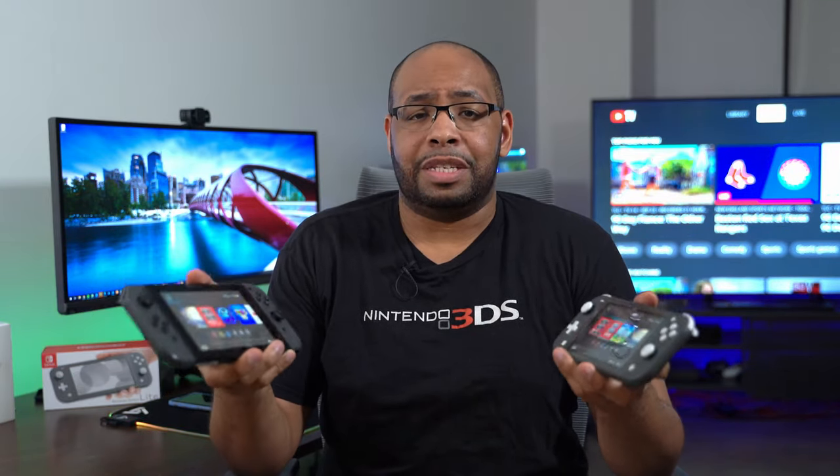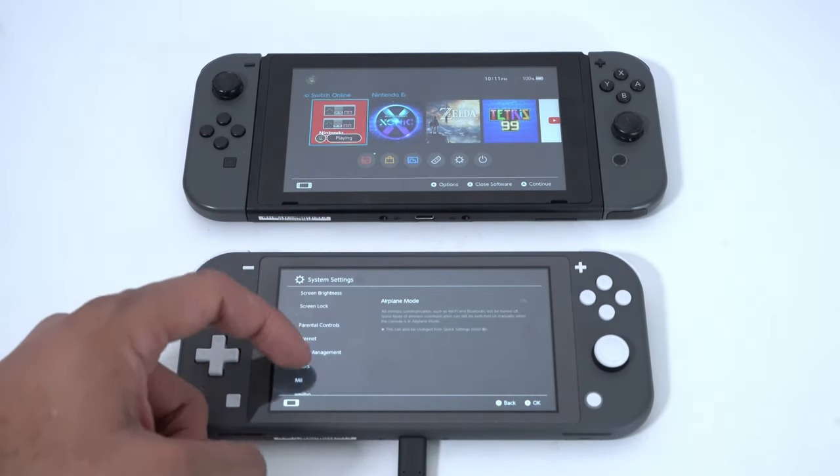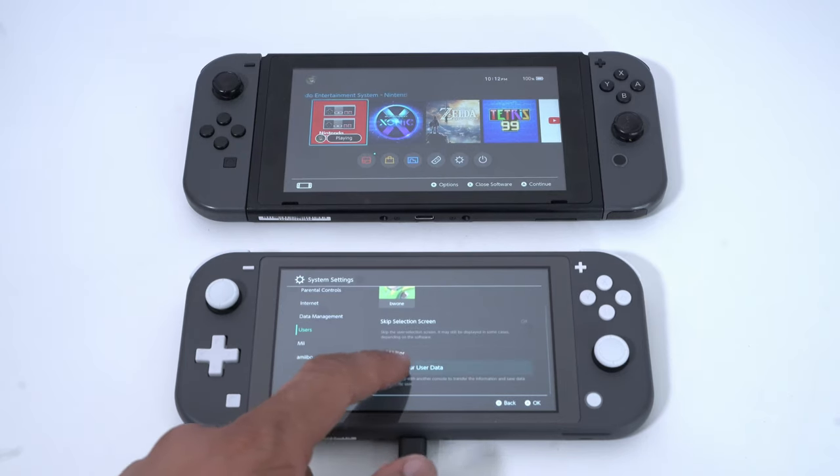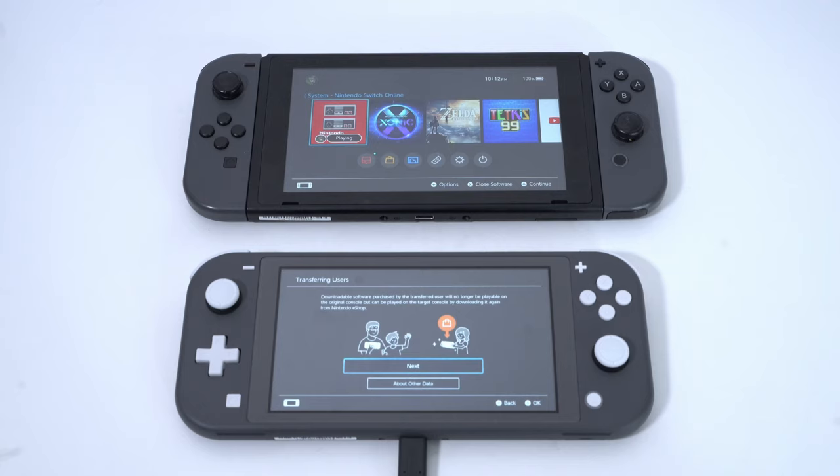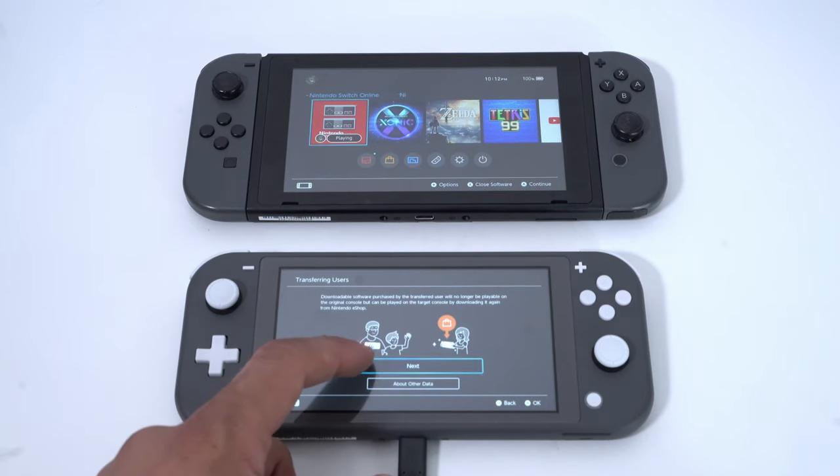Once you have everything signed up and updated, you're gonna want to choose one console as the source and one console as the target. To set this up, go to System Settings on both consoles, scroll down to Users, select your user account, and then select Transfer User Data. When you select it, it's gonna transfer your user data and your save data at the same exact time.